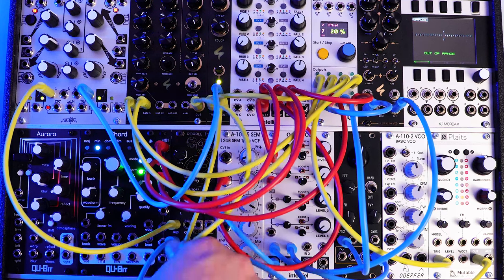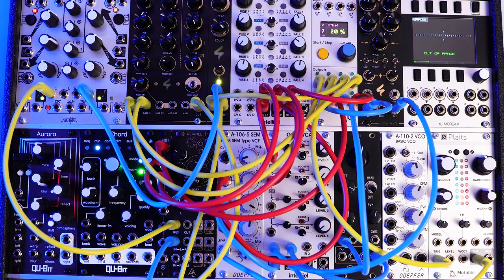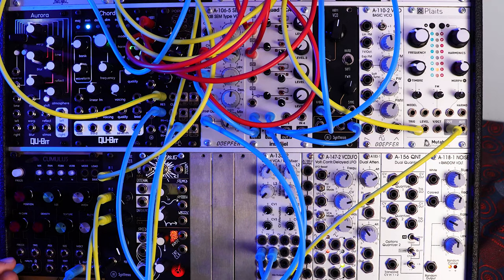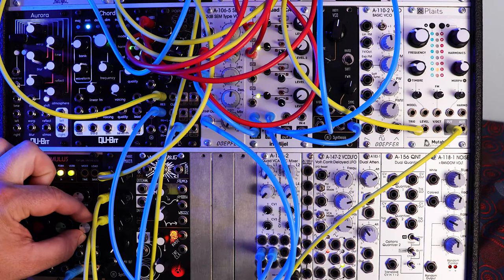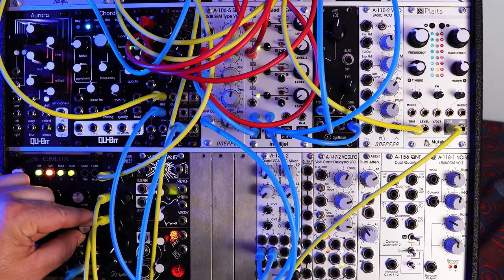Actually, rather than going straight from the Popple into the mixer, I'm going to go into my clouds clone — the After Later Audio Cumulus. Let me get it in frame — it's right here. It's a clouds clone. So we're sending from the Popple out into Clouds. Just adds a little bit of nice reverb to it.